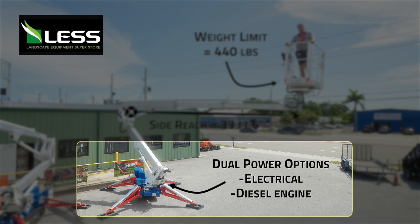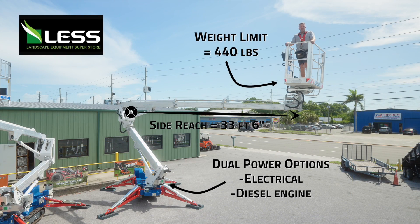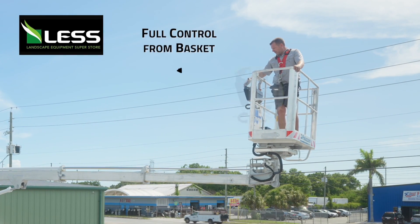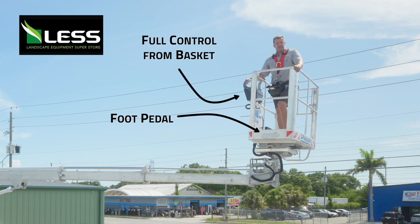This unit you can also run electrically, so if you do need to work in a quiet environment we can do that with this unit. It also is fully functional — it's got a set of full controls right here for your basket with a foot pedal for safety. That's your operator presence control.